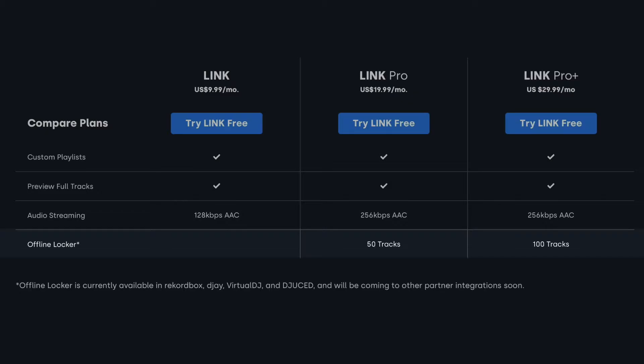A key difference between tiers comes with downloads, or what BeatSource Link calls offline tracks. At the $10 a month tier you get zero offline tracks — basically, you're only streaming. At the $20 tier you get 50 offline tracks, and at the $30 tier you get 100 offline tracks. I've been in communication with the VP of marketing at BeatSource Link, and he confirmed that they plan to open up those download amounts as the service progresses.